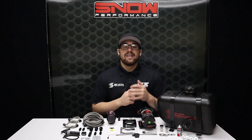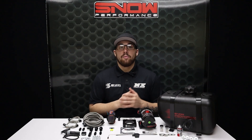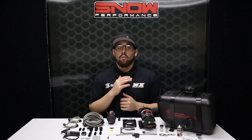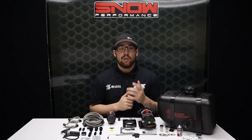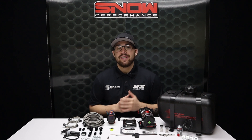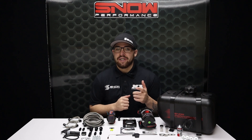For more information on this product, visit us at www.snowperformance.net or give us a call at 1-888-GO-FAST-1. Don't forget to like, subscribe, and comment down below what you'd like to see next. As always, thank you all for watching and I will see you next time.